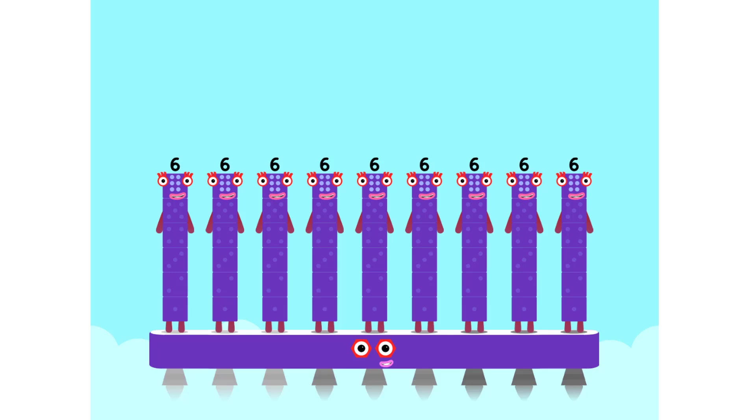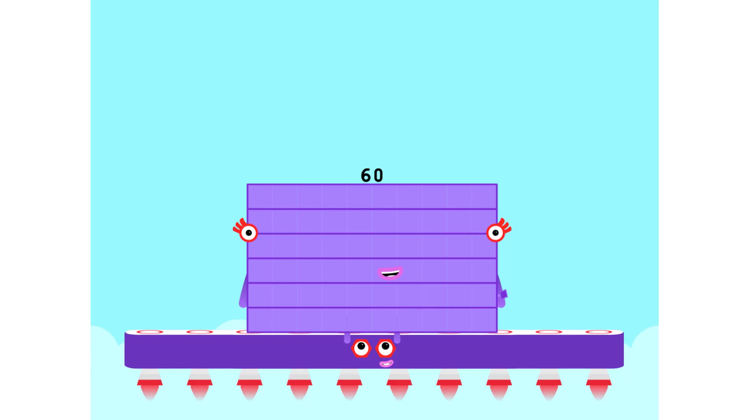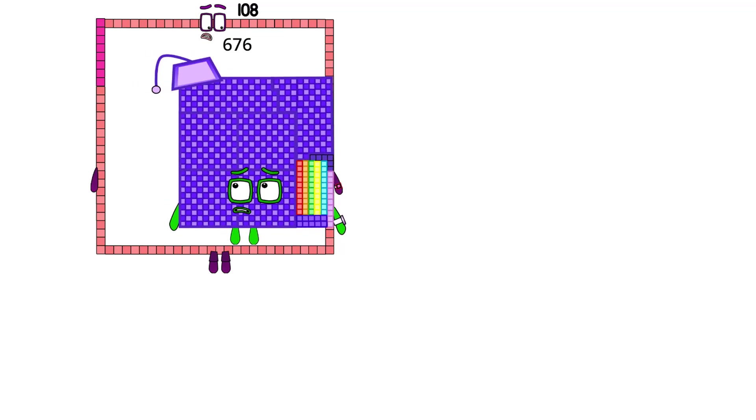And the last one is: ten sixes are sixty.